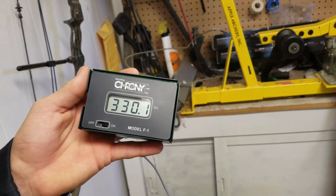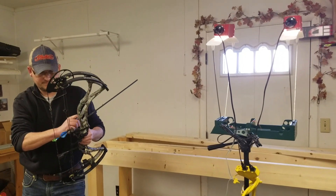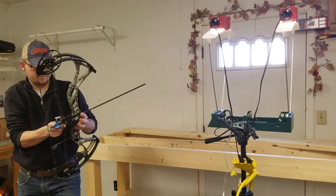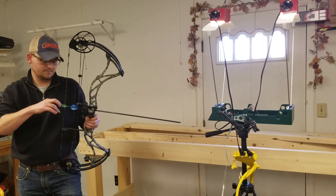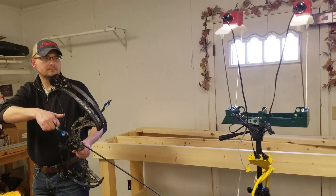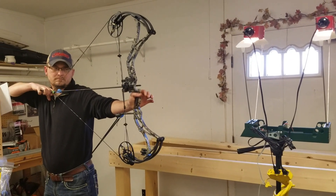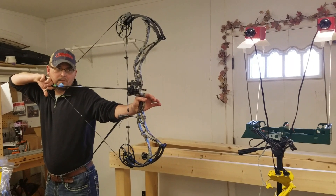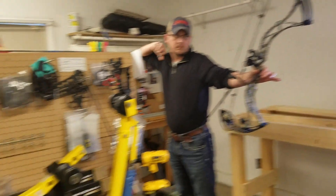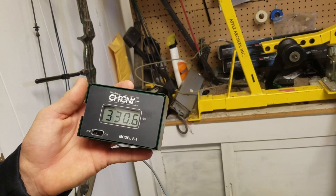We've got 330 on that one. This is a 72-pound bow, 29 inches, and we're thinking around 380 on the arrow — we'll go measure it in a little bit, so 370-380. It looks pretty smooth, just a short valley — or dwell on the valley, I mean. We had 330 again, 330.6. We've seen as high as 333 and probably as low as 328, but pretty consistent those last two shots.